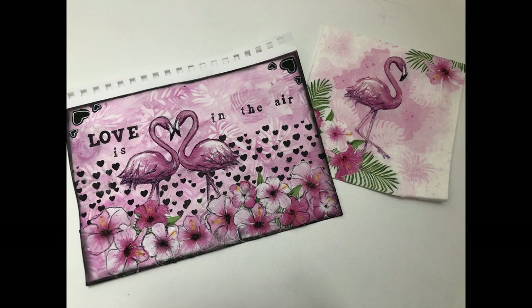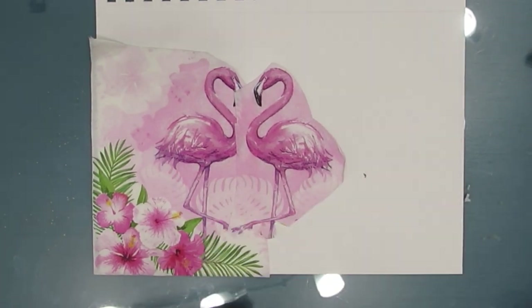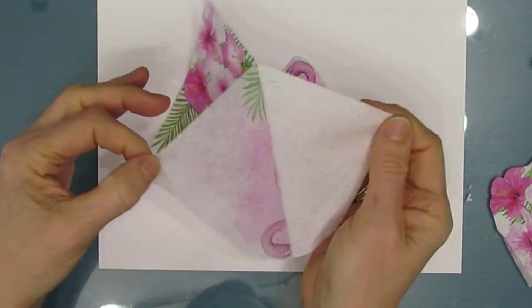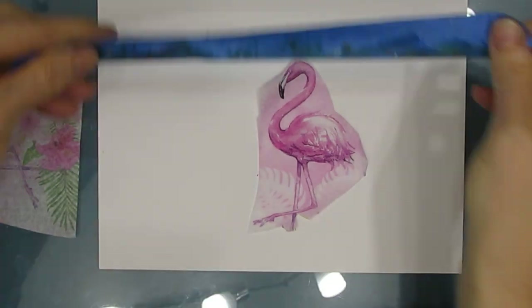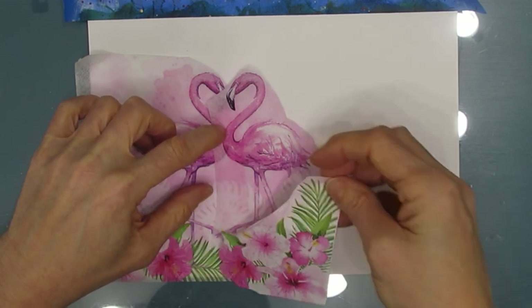I'm using this flamingo napkin that I got from ninniesnapkins.com — there's a coupon code in the description box. I cut out portions of the napkin and I'm pulling off the excess two plies, making sure I get both extra plies. The reason I'm cutting it out is I want to play with the composition, and by being able to manipulate them, it just makes it easier.